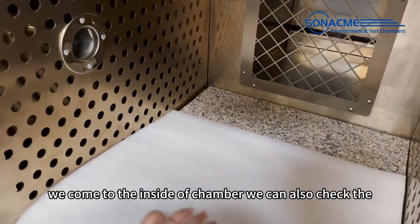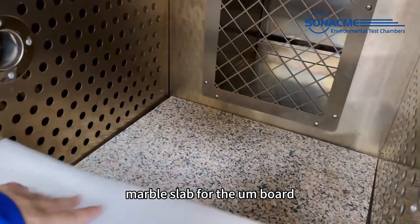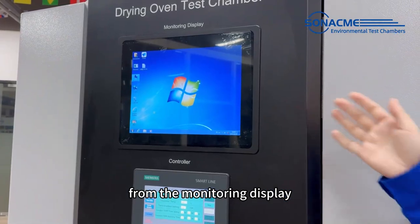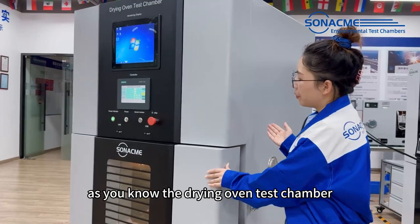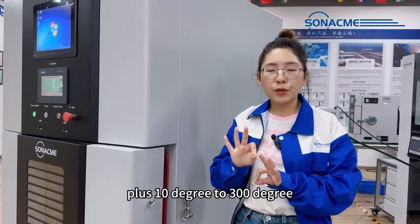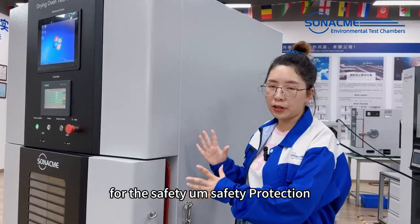We come to the inside of the chamber. We can also check the marble slab for the board. The testing condition will show from the monitoring display. As you know, the drying oven test chamber — we are testing the battery from RT plus 10°C to 360°C, so it's very important for safety protection.